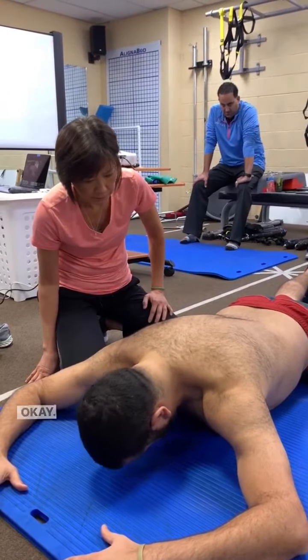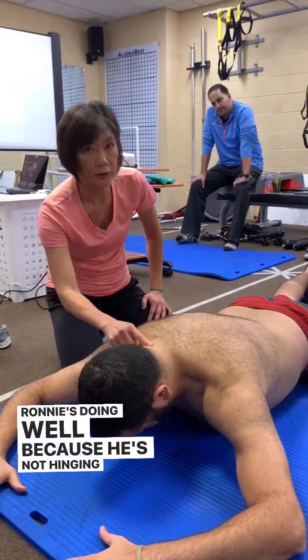Take your head up again. Ronnie's doing well because he's not hinging in the neck.